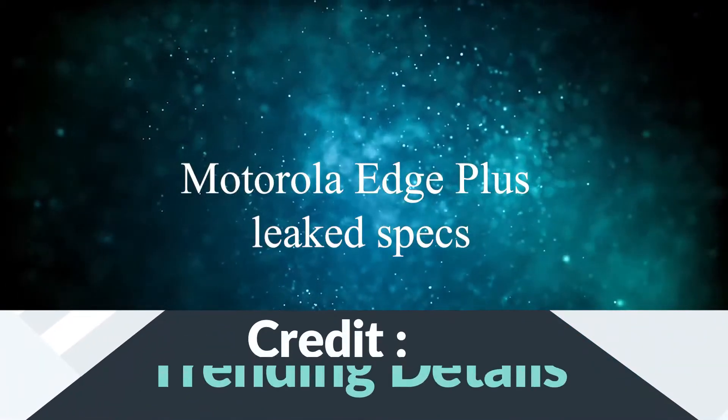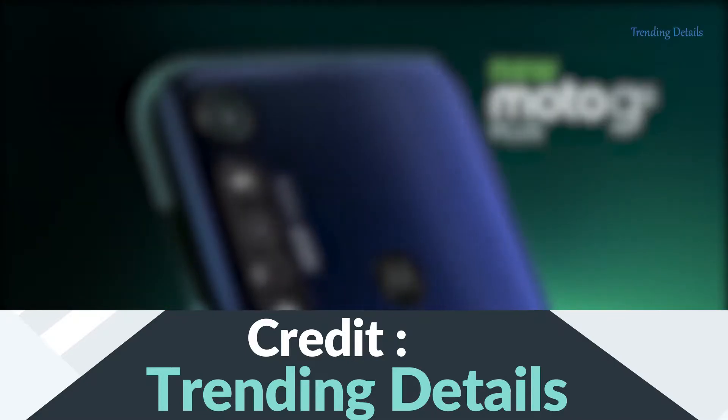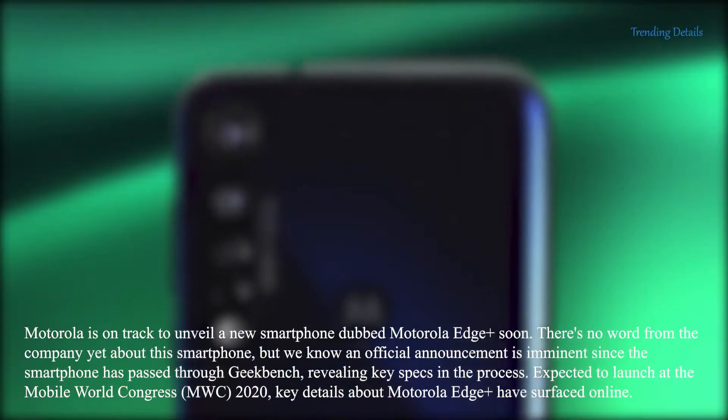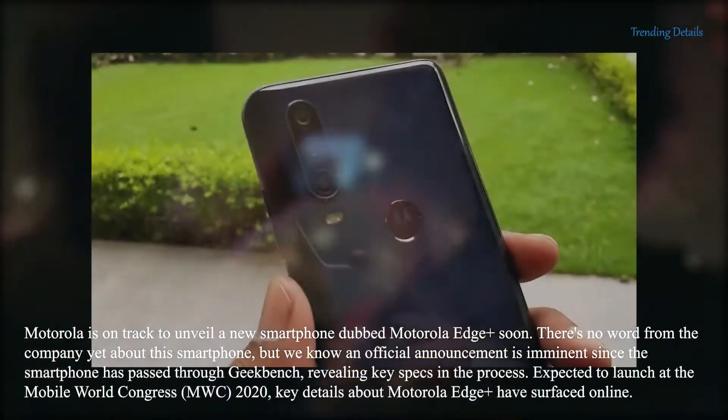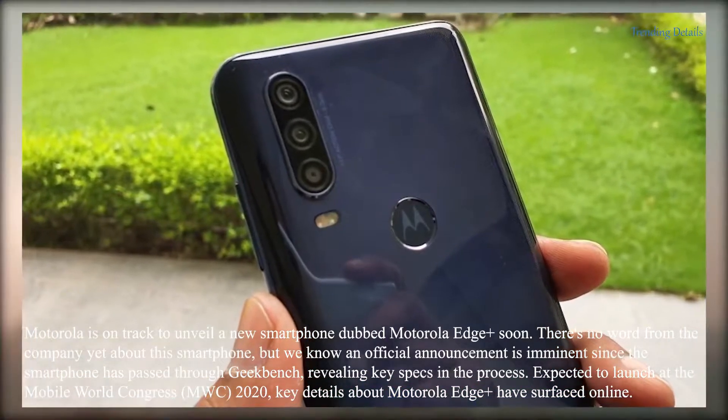We expected to see the Motorola Edge Plus debut at Mobile World Congress 2020. However, since that event was cancelled, Motorola hasn't revealed when we will actually see the first flagship phone from the company in years.